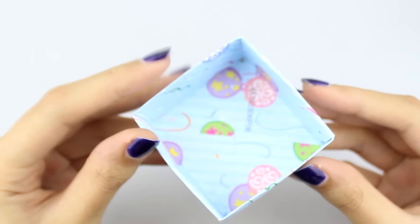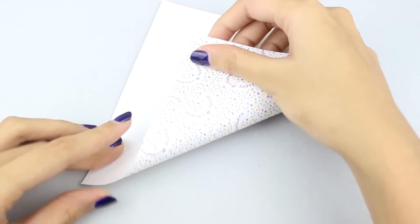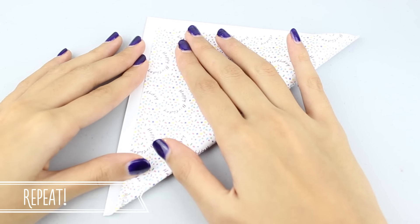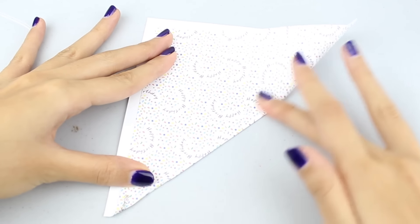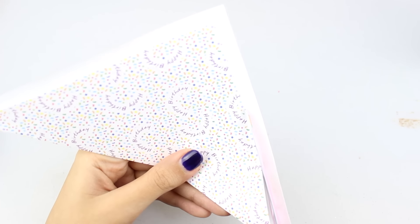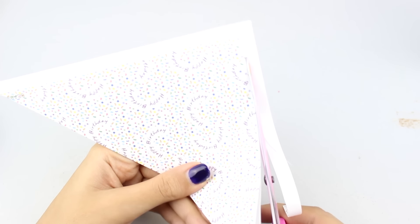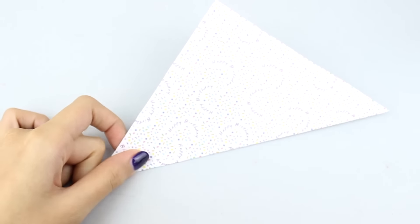To create the other half — the bottom half of the box — we're going to do the same steps, but with one important difference: leave about half an inch of paper on top whilst folding. As you can see here, leave about half an inch around the paper, then cut it off. This is important so that this half of the box can fit inside the other half.